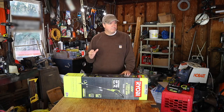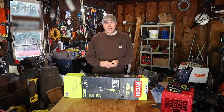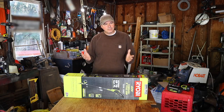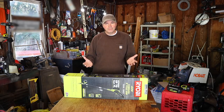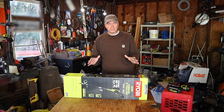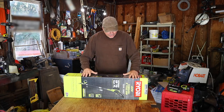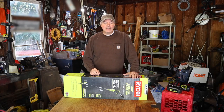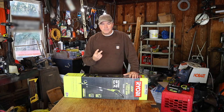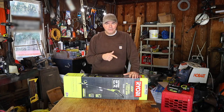I almost settled on a Craftsman pole saw at Lowe's for $200 — gas-powered, pretty good reviews. But then I started watching videos about DeWalt electric pole saws, and I have a lot of DeWalt 20-volt tools. Those were also a little pricey. So here's how I came to the conclusion to try the Ryobi — two reasons: price, and because I already have the battery for it.